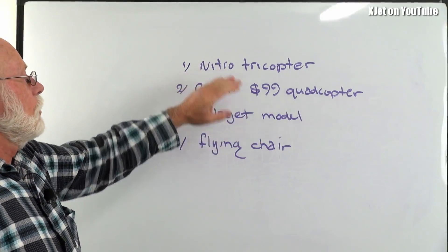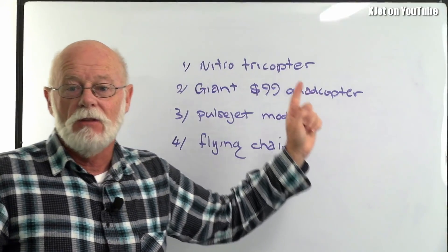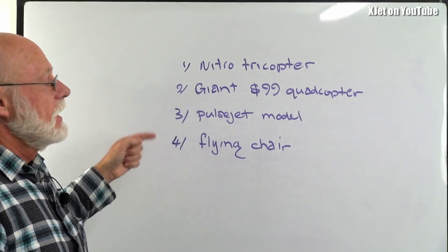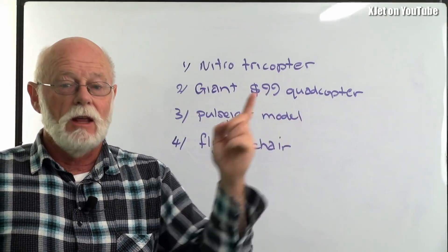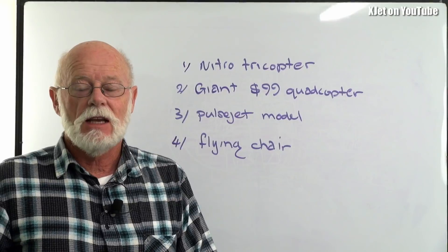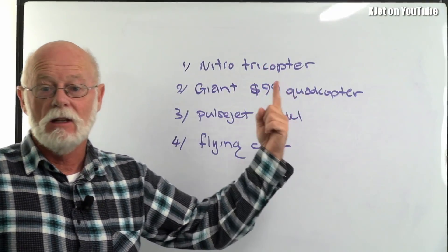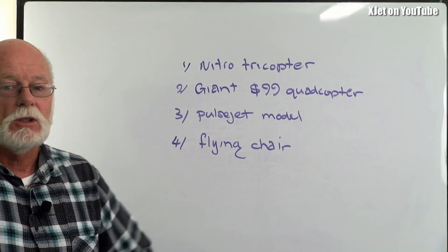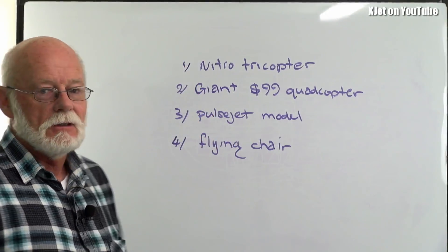So three or four projects, any one of which could be done in the next few weeks. You tell me — vote for them now, one through four. Tell me which one you would like to see me do, and I will follow the consensus and do that project. In a week or three you'll see it on the channel. Simple as that. Trying to give you the content you want to see, and what better way than letting you choose. Thanks for watching, thanks to the Patreon people — keeping me alive. Spot you later guys.